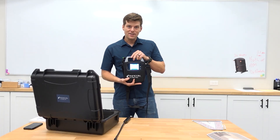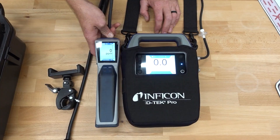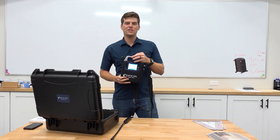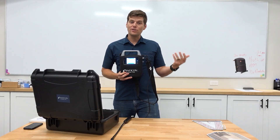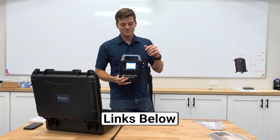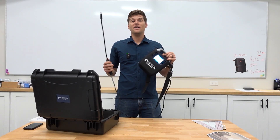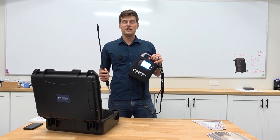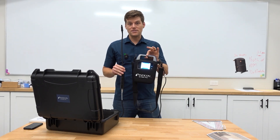So now you've seen it — you've seen me hold it, you've seen it compared to the Stratus, as well as the specifications, which can last up to 12 hours out in the field. This now needs to be put to use. Let's go outside, test it out, walk around the office, and see if we can find an actual refrigerant leak and show you why this product is amazing.